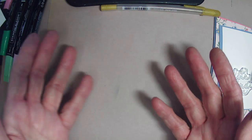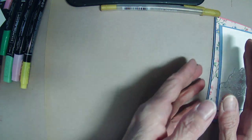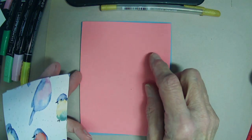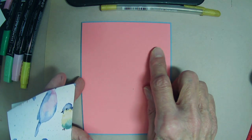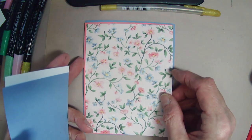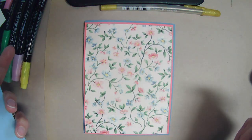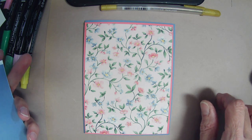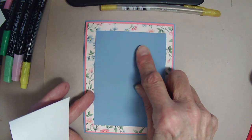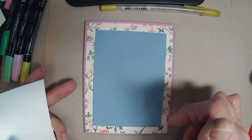I'm probably going to use dimensionals on the back of that flower spray. I've taken a Boho Blue card base and used Flirty Flamingo to make a mat at four and one-eighth by five and three-eighths. Then the beautiful paper is cut to four by five and a quarter — I'll jot all these down in the description box. And then another mat of Boho Blue that is three and a quarter by four and one-half.